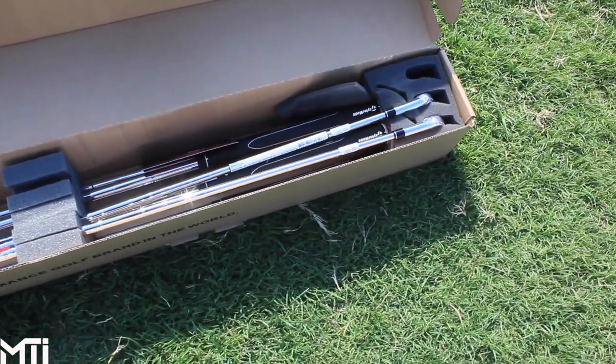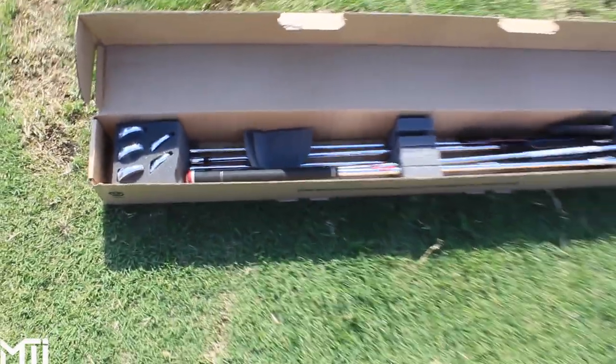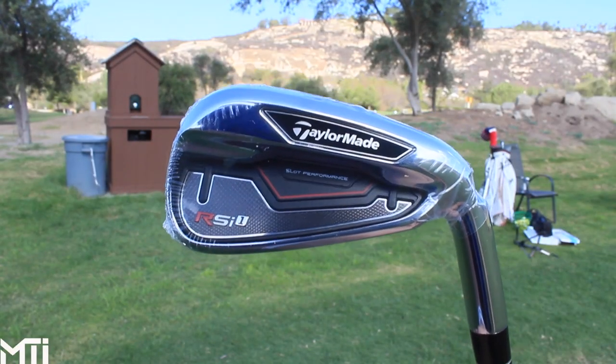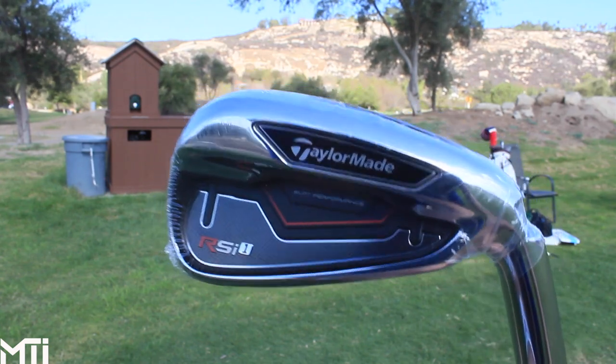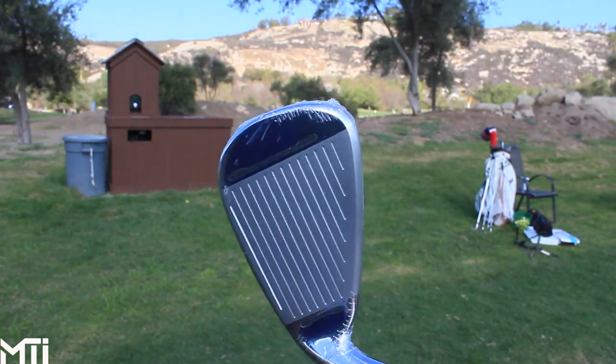I got the 3-through pitching wedge RSI irons. Let's take them out and give them a look. Here they are, fresh out of the wrapper. Black, red, and silver. Pretty clean looking. Got the slot on the bottom and the two slots on the face.